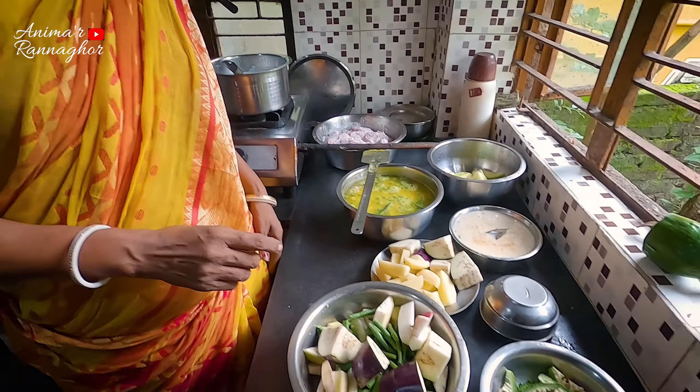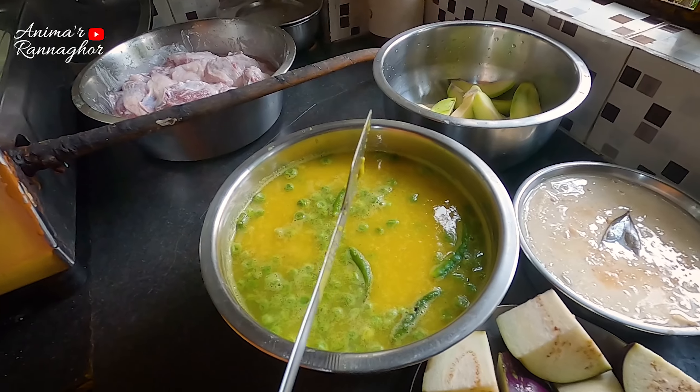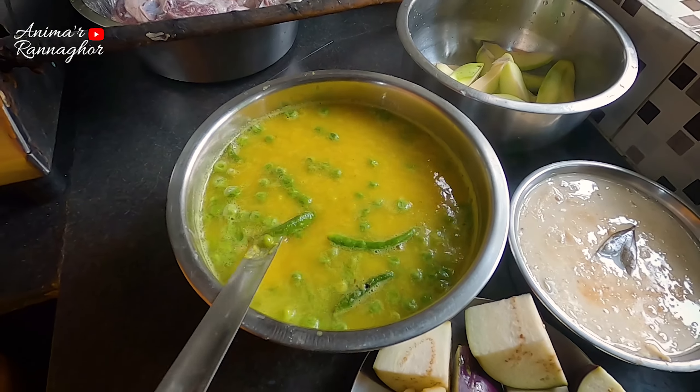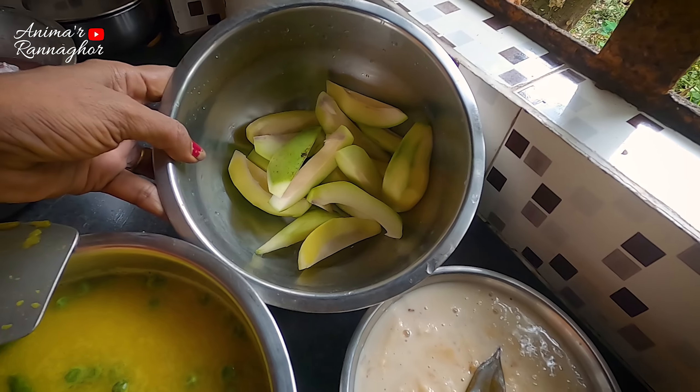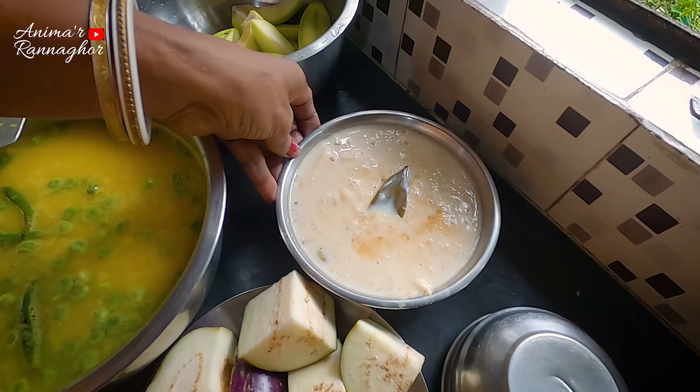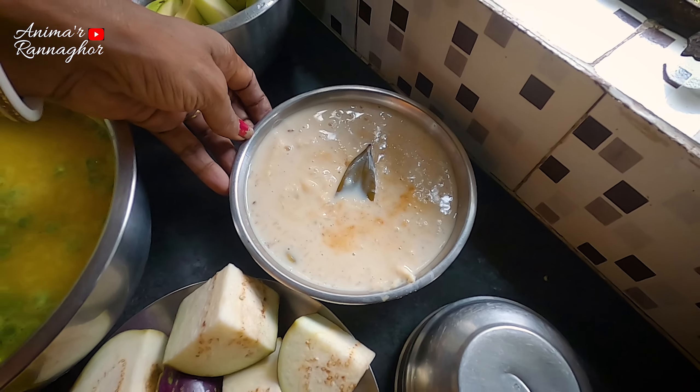We've been working on our own side. You can try and find the best taste and understand the taste of the one. This is how the place is. Now we have to change the pettys to the sherry. We have to have a little bit of pettys, and we have to try the pettys.